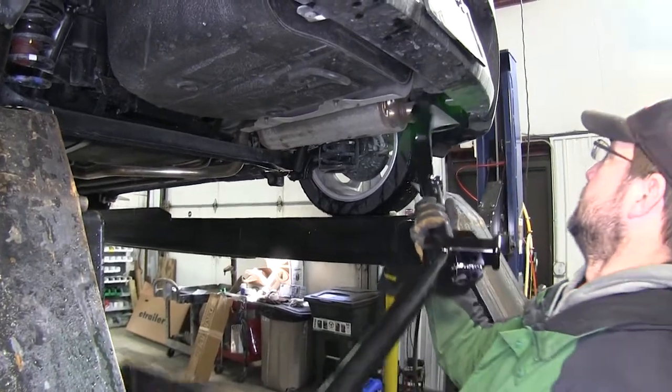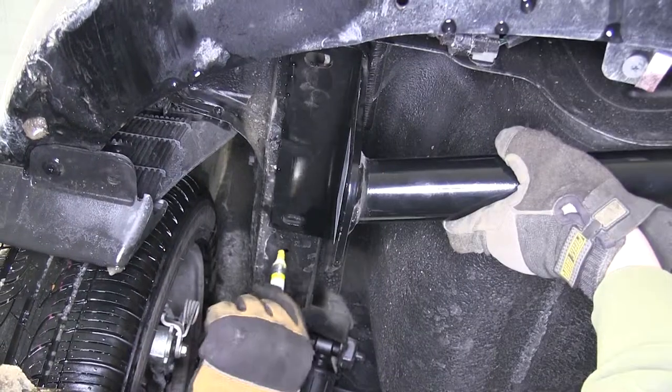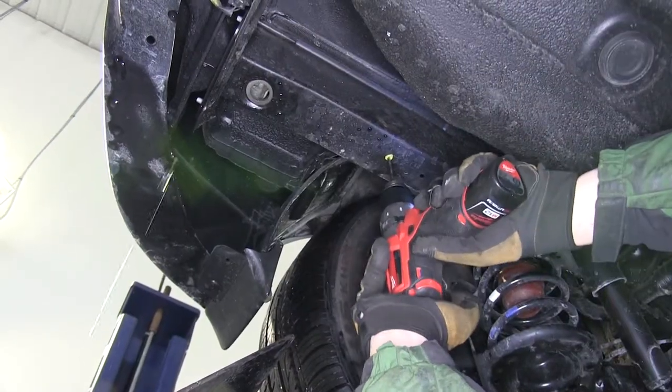It's a good idea to get an extra set of hands to help you hold the hitch while you use it as a template to mark this position. With the attachment point marked, we'll go ahead and take the hitch back down and out and drill our hole.